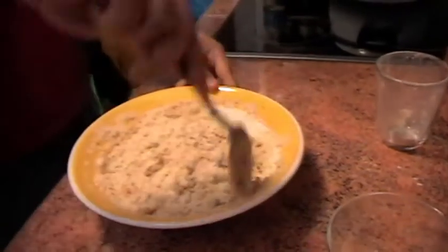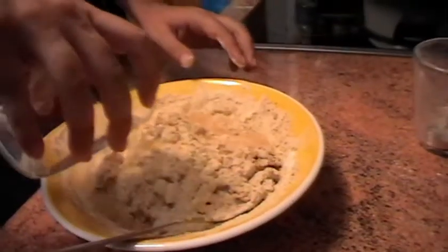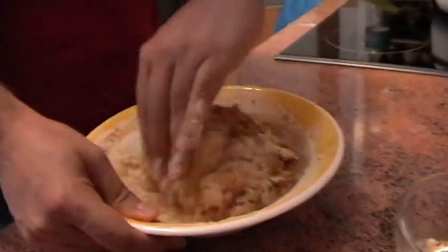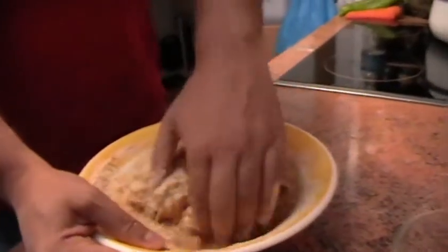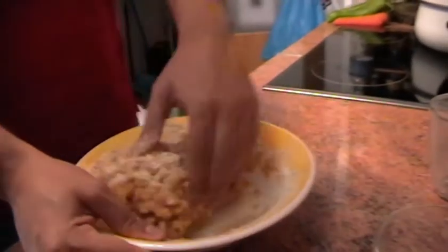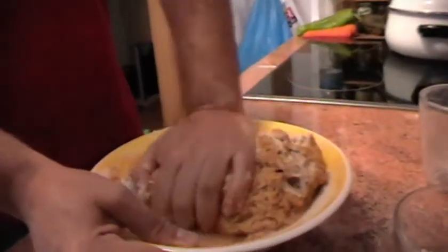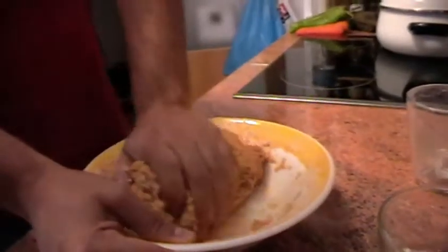Mezclamos el agua con el gluten. Para que sea más fácil utilizaremos las manos. Para saber que hemos alcanzado la textura óptima, nos tiene que quedar como una masa cuando hacemos pan.